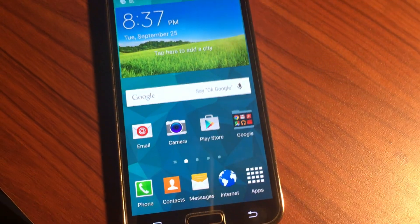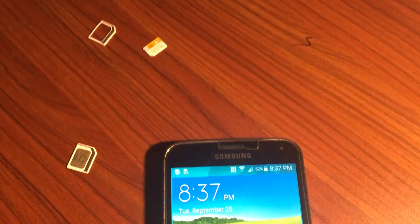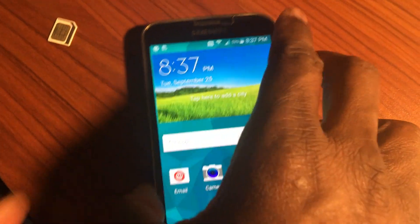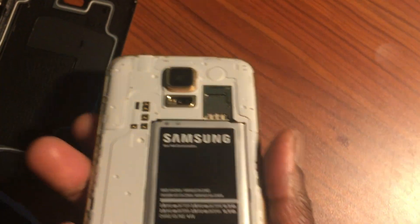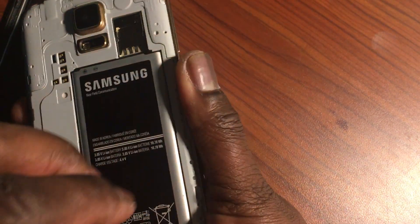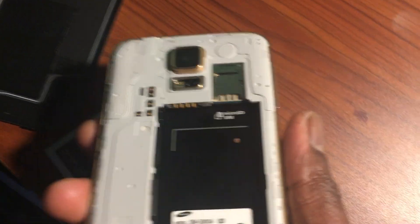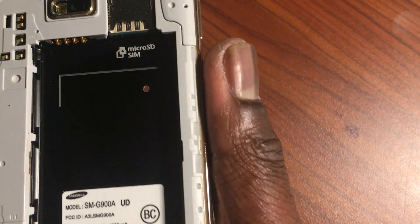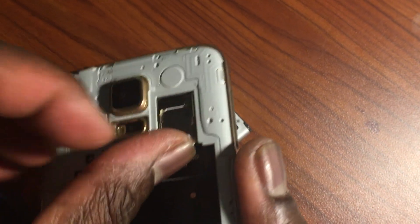Now let me open the phone for you. I have the SIM card right here. Let me open it — this is the battery, take this off, take the back cover off. Then I take my SIM card and put it in right here.